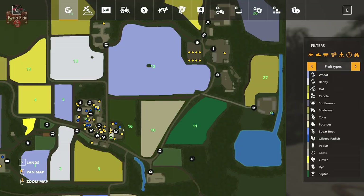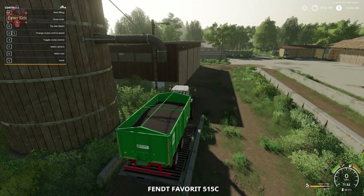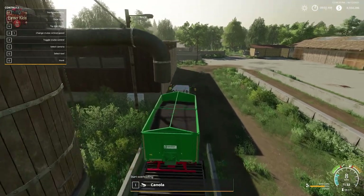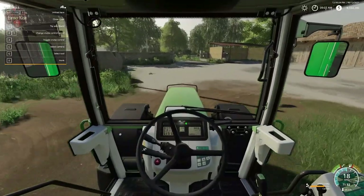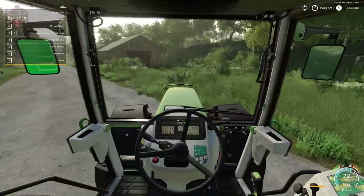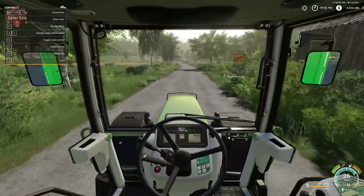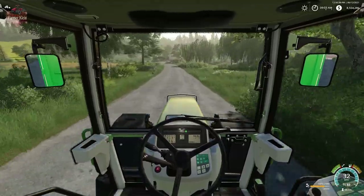Let's go to our silo. We've already got our FENT set up here — we've got 15,000 liters of canola. This particular canola we start out with at the start on new farmer mode. I'm just going to drive along and bring you with me as we drive down to the oil mill.